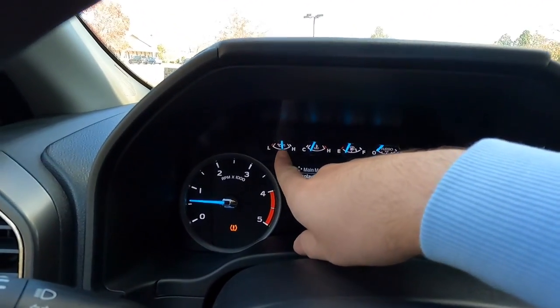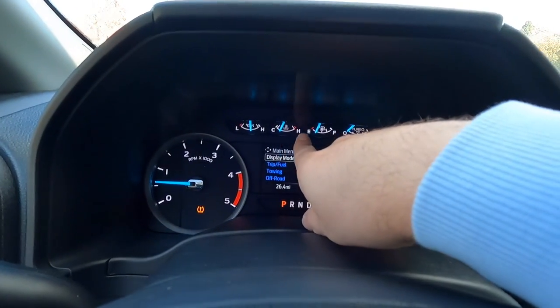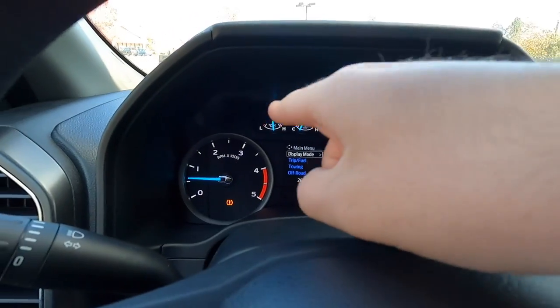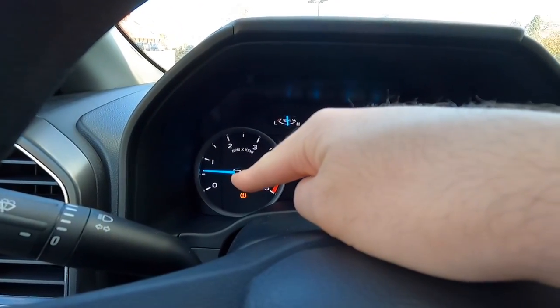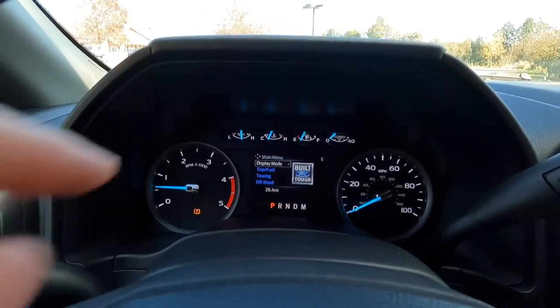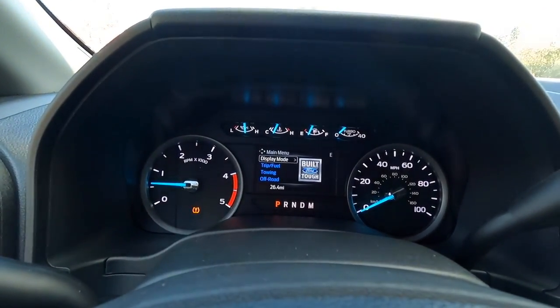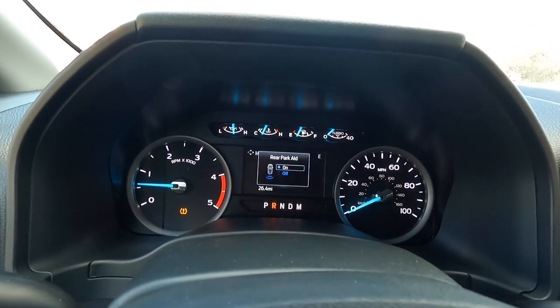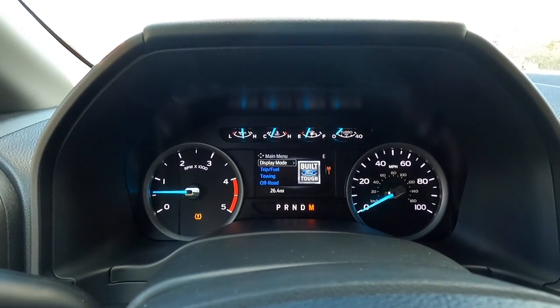Up here you have your oil temperature and cooling temperature gauges, a fuel gauge, and a turbo PSI gauge. There's an analog RPM gauge to the left, an analog speedometer to the right, and a productivity screen in the middle. At the bottom of the productivity screen you can see reverse, neutral, drive, and manual mode indicators.